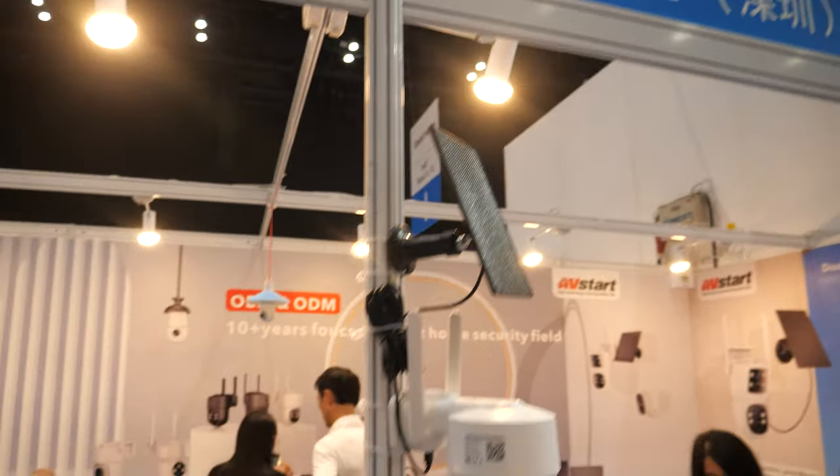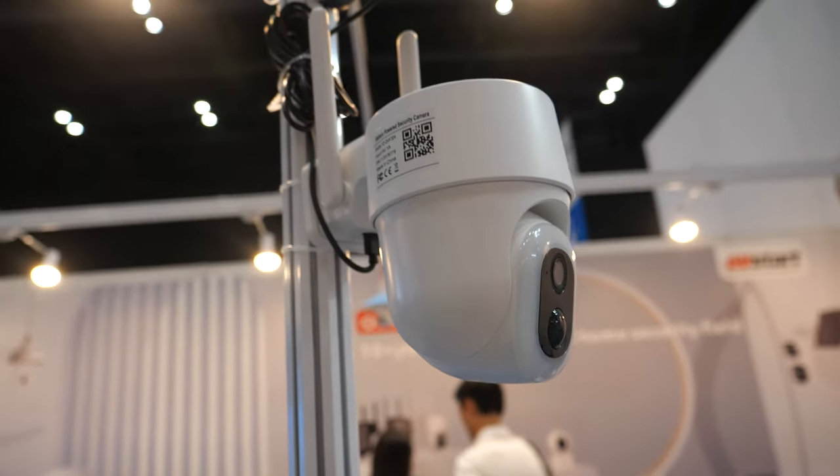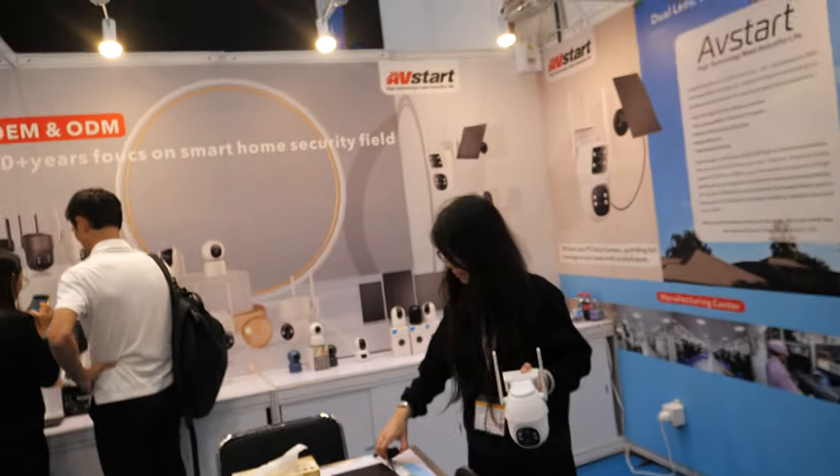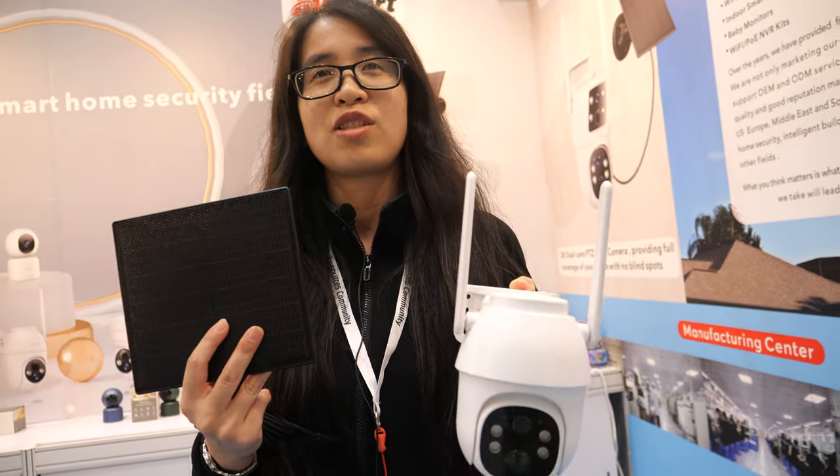We're here with the Langxixi technology and here is a little security camera. This is Trisha from Langxixi Electronic Shenzhen Company Limited.